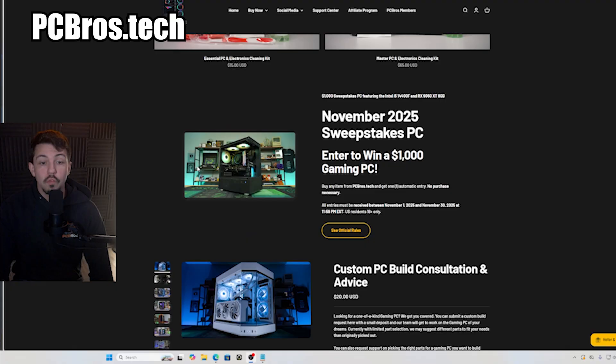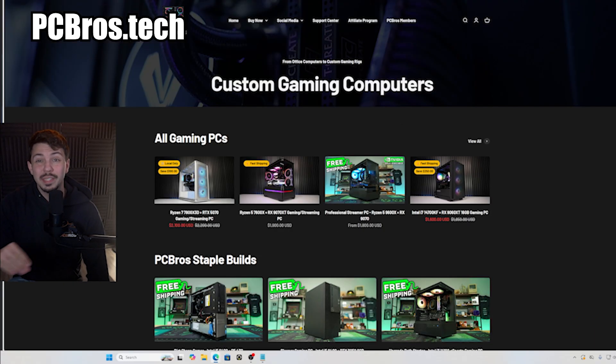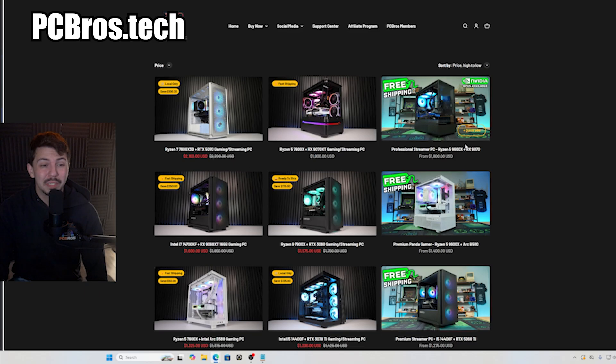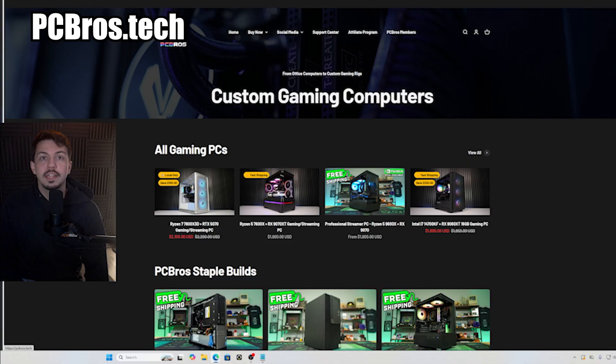Before we get into the video, I want to remind you of some PC Bros things going on right now. November is almost done, so if you want to enter our first ever sweepstakes, make sure you do it before the end of the month. It's completely free to enter — no purchase necessary. PC Bros holiday deals are going on right now, so if you're looking at getting a pre-built or gaming PC this holiday season, don't miss out — we're offering good discounts, and every PC purchase comes with an extra large mouse mat and a cleaning kit for free. Check out pcbros.tech.